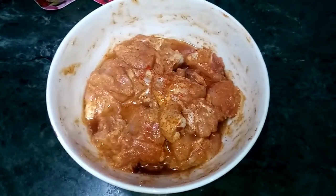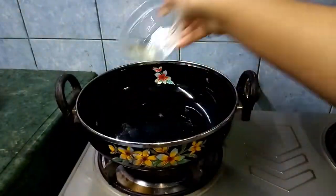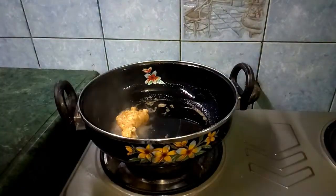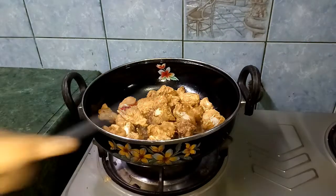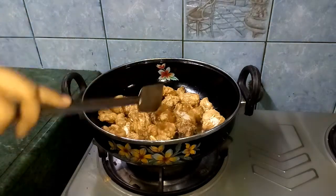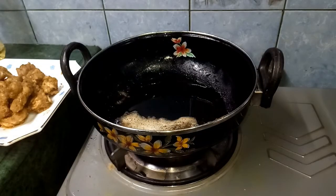We are back after marinating the chicken for an hour. Now is the time to fry them. In a frying pan we heat the oil and the butter, then drop the chicken carefully for frying. We will fry the chicken for 10 minutes from both sides. So we are done with frying the chickens.